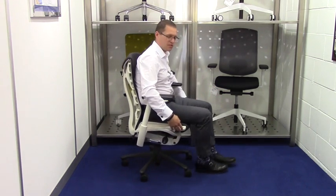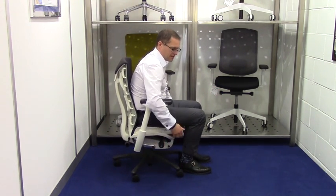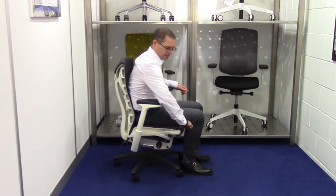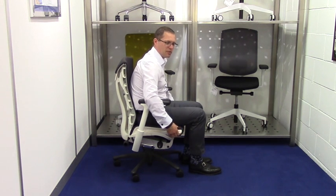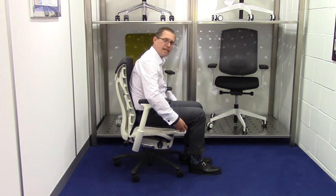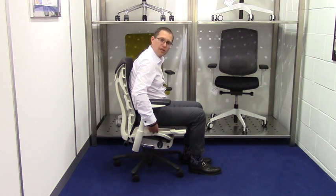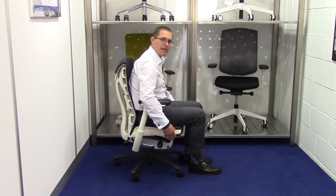The seat depth is adjustable — you can bring it in and out. You should normally have about a fist between the back of your leg and the edge of the chair. With the Embodied, you're physically creating a longer seat, rather than other chairs where you'd slide the seat forward and create a void at the back. So you don't get that with the Embodied Chair.